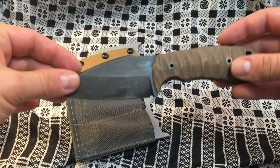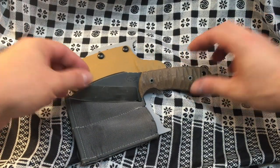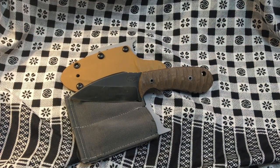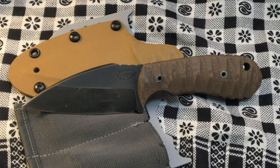For overall use, I haven't put this thing through a whole lot. It kind of just rides around and it's there when I need it. I've used it to prep some firewood, baton it a little bit, punch holes in a coffee can to make a stove, and just general stuff like that — a little bit of food prep after cleaning it up.